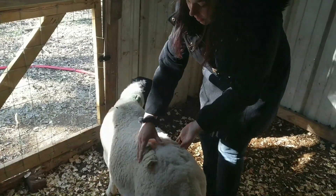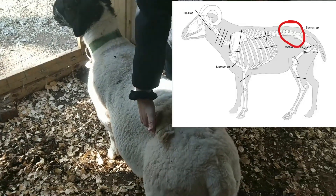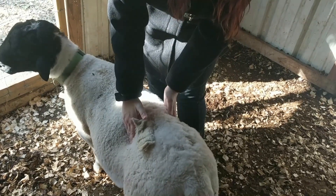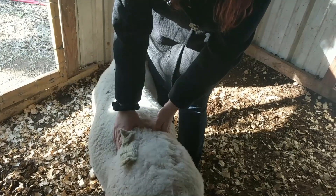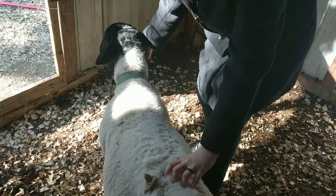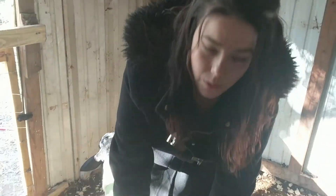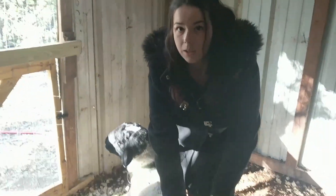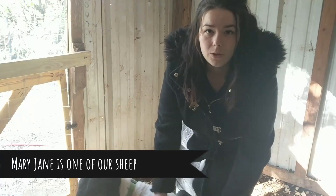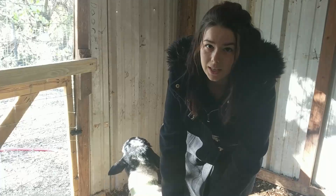Next we're going to check right here — you can feel his big bone. Put your hands on both sides, push down a little, and see how far out his body's coming from that. He's at a decently healthy weight, a little heavy but nothing concerning. But if he were gaunt here — which Mary Jane is and I'll show you in a minute — that's something to be nervous about because it means they're a little too thin. It could be a parasite issue where nutrients are being taken by the parasites feeding on them.